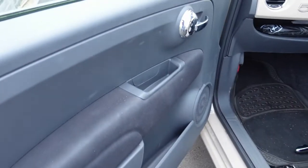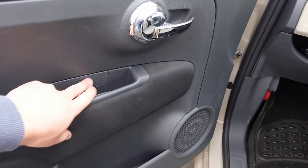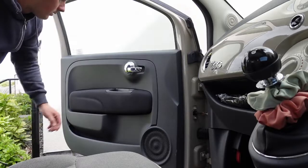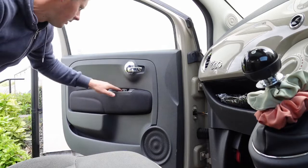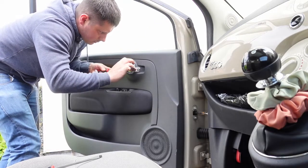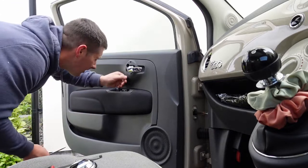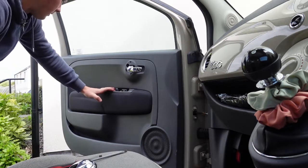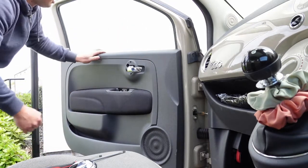First job is to remove this door card. You start by using a little flathead to get this little panel off here, which will give you access to some bolts. Then you get this bezel off and you can start getting into it. That's off, and that reveals two allen key bolts. So you've got three allen keys here - remove them, and then it should be just pop-clipped on with push clips all around, so you can start prying it from the bottom, popping it out, and it should unhook from the top.